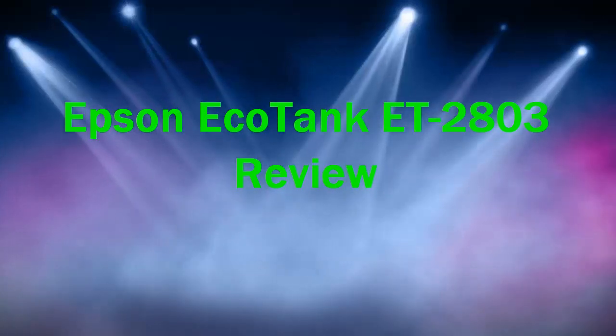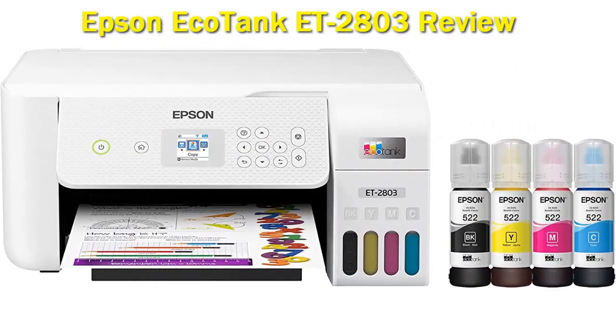The Epson EcoTank ET-2803 and ET-2800 is a super tank printer that yields an incredible number of pages. It keeps running costs outstandingly low, since the ink bottle refills are cheap, making it a great option for printing in bulk.